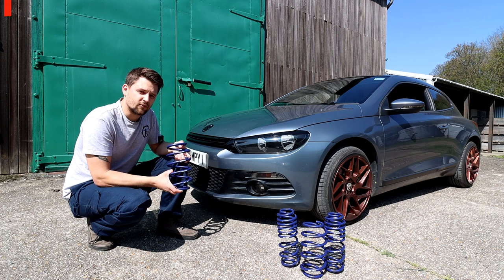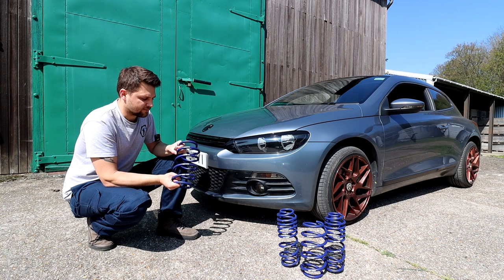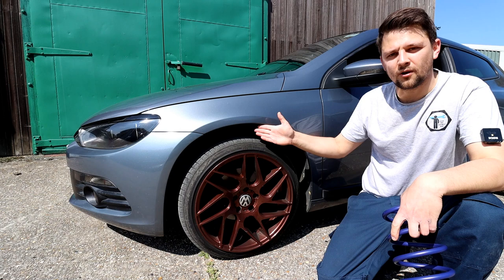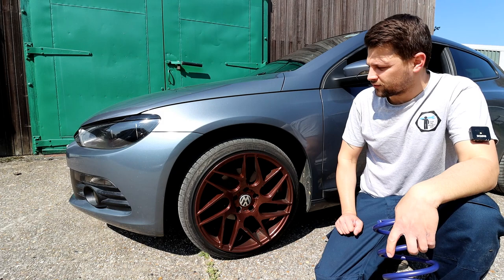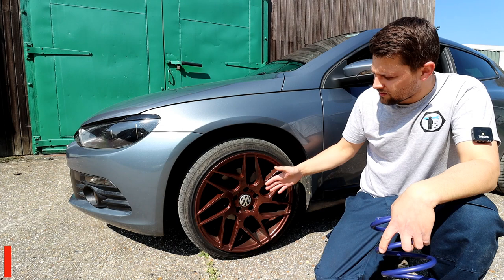I will put the link in the description below for the springs. The team there was very friendly — I do hope to work with them in the future as well. So we're going to drop the car today to 35mm springs and see what it's going to look like afterwards. As you can see, the gap is massive here — it looks like an off-road car. Thanks to the springs today, I'm sure they're going to change the look of the car completely.